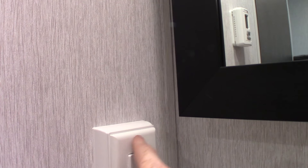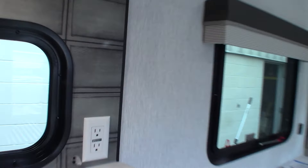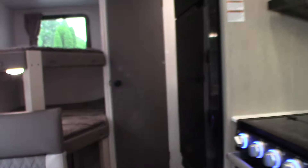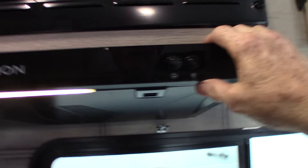Keep in mind that every plug in the trailer is wired to a GFCI, even if you have a regular plug like this one here. If something pops, you're going to reset it at the GFCI in the bathroom, or wherever it's located. Same with the one outside.